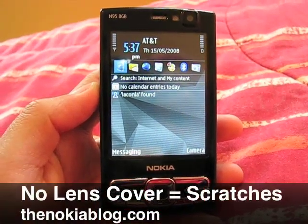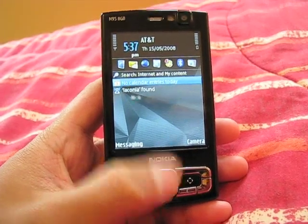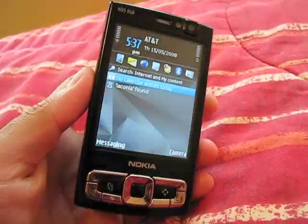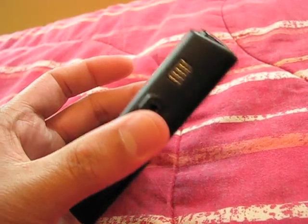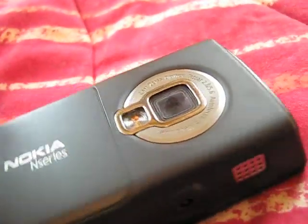Hey everyone, this is Mark from TheNokiablog.com and I'm holding the Nokia N95 8GB. I want to show you why phones need to have a lens cover.